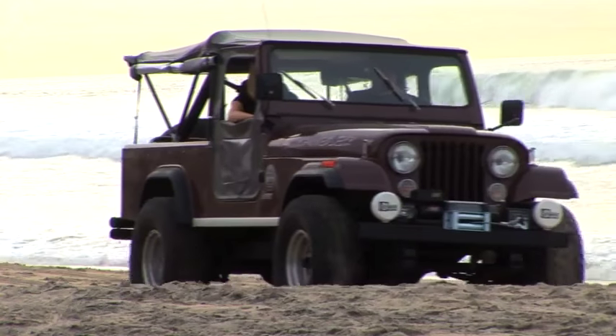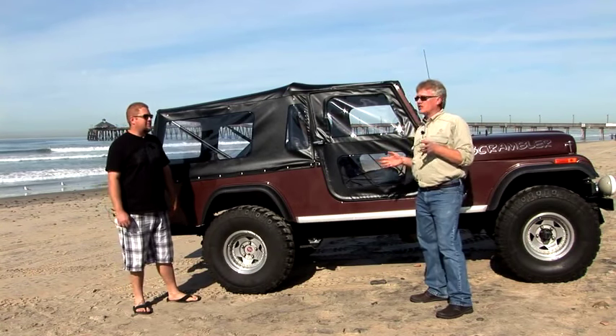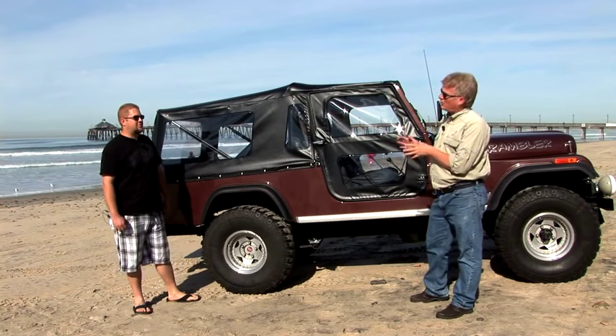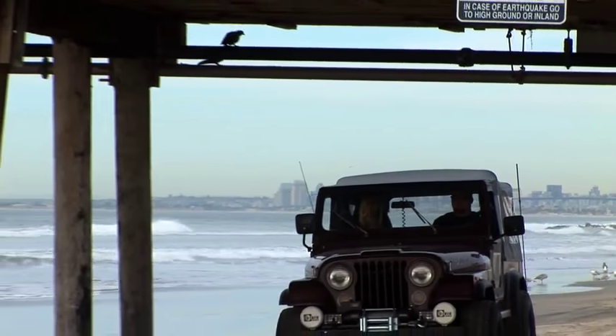This CJ8 Scrambler — fantastic looking vehicle — is owned by Chris Ostreich right here. He co-owns this with his father-in-law and they've been restoring this for several years. What they decided to do with it is keep a nice classic vintage look; they didn't want to go wild and crazy, and you can tell they've done a fantastic job.